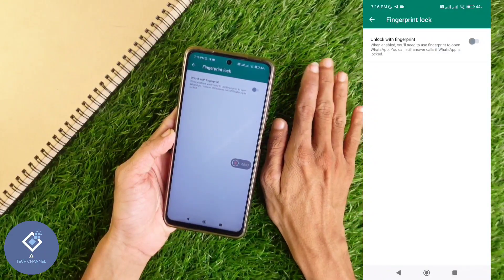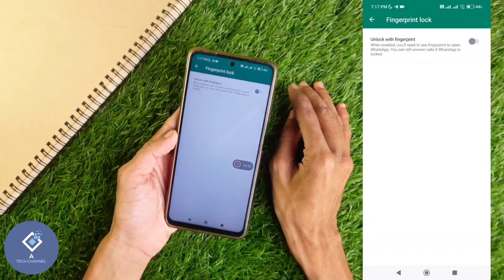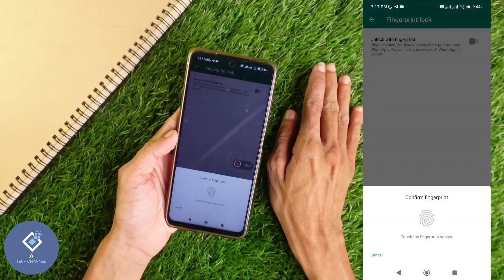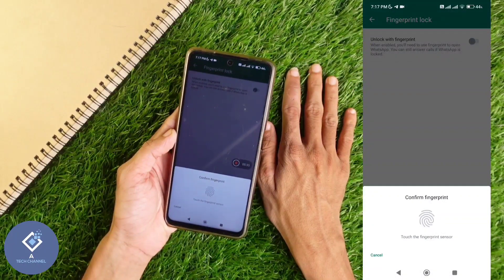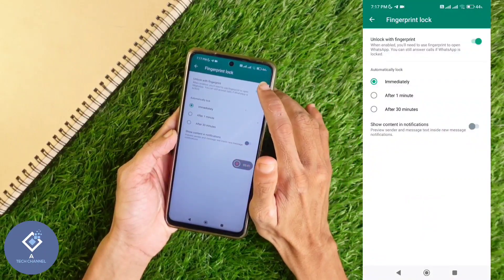By default, it will be set to off. We want to set fingerprint lock. Here you can see the 'Unlock with fingerprint' option. Turn this on. When you are trying to turn it on, you will be asked to confirm your fingerprint. After confirming your fingerprint, you can see that this is turned on.